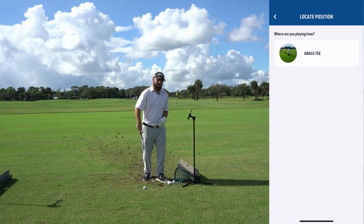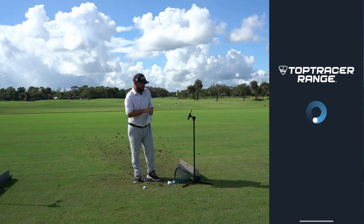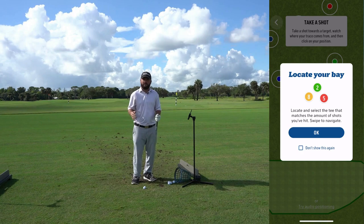We're going to click 'My Practice.' Now it's asking where you are on the driving range — are you on the mats or on the grass tee? Depending on how the golf course is set up, select what's appropriate. Today I'm standing on the grass tee, so I'm going to click that.